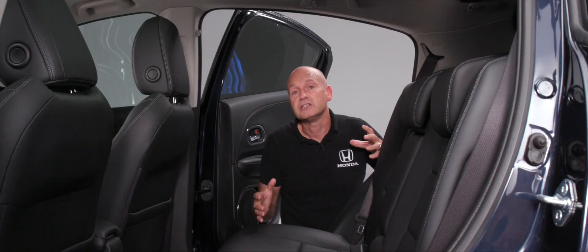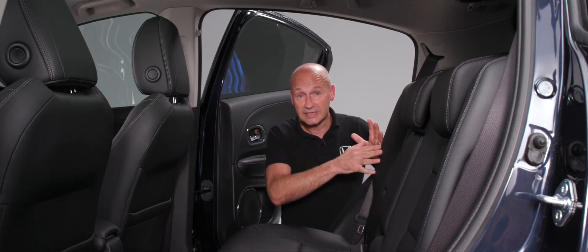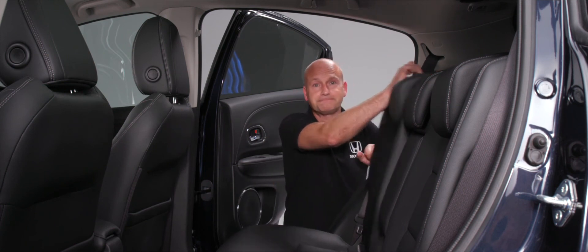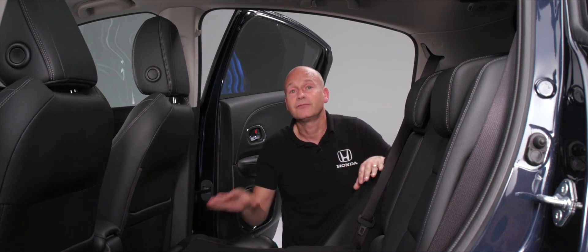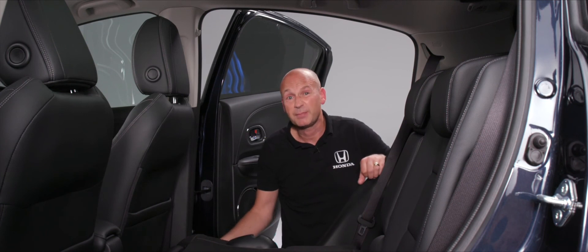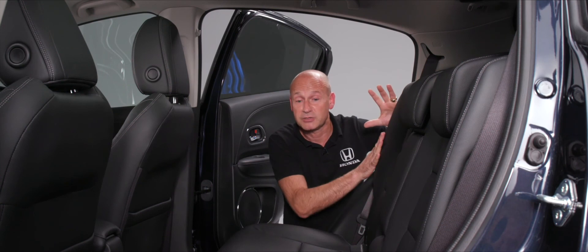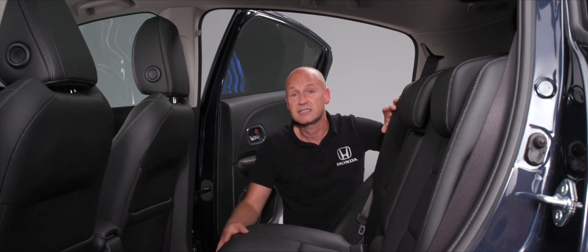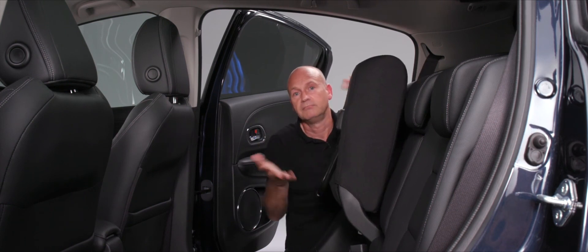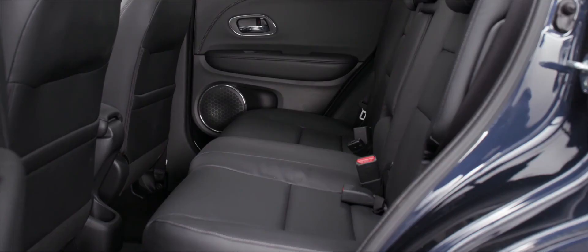There are many seat-folding combinations in the HR-V. To fold a rear seat down on the driver's side, pull the rocker at the top and fold it flat. You can do the same on the passenger side. To push it back up, a simple motion locks it in place. To raise the seat bases, grab the base, push it up, and lock it — giving a large amount of storage in the rear footwell area.